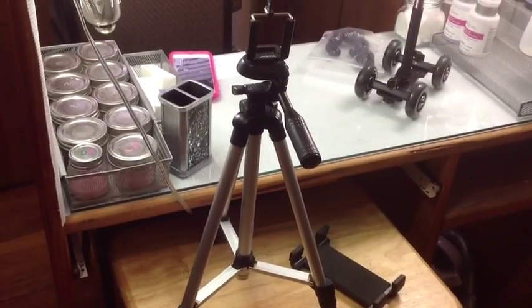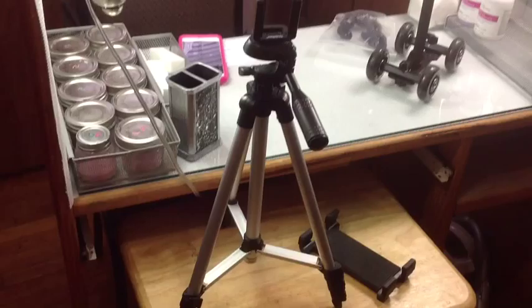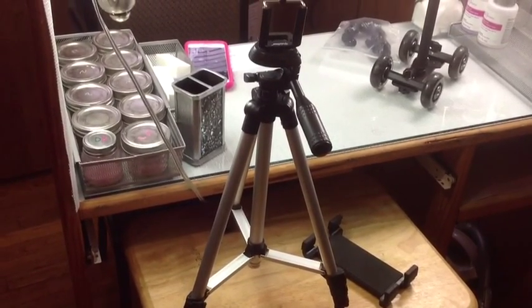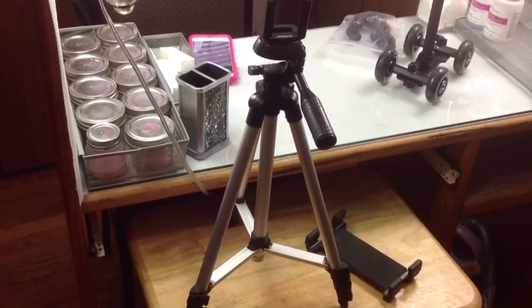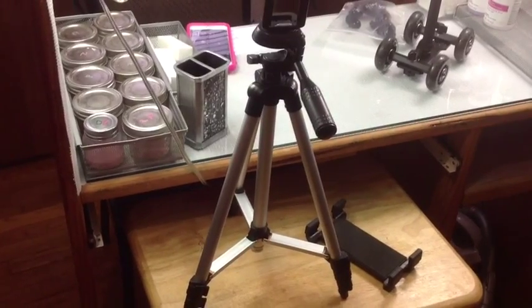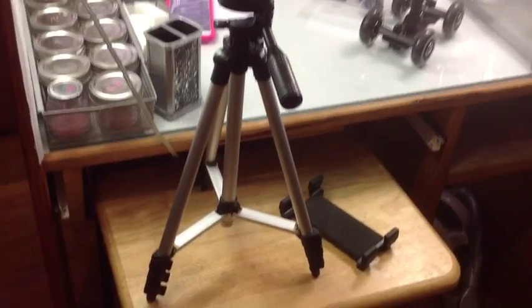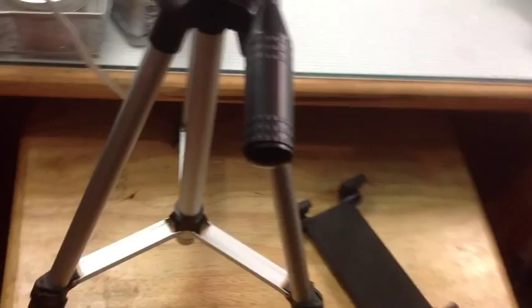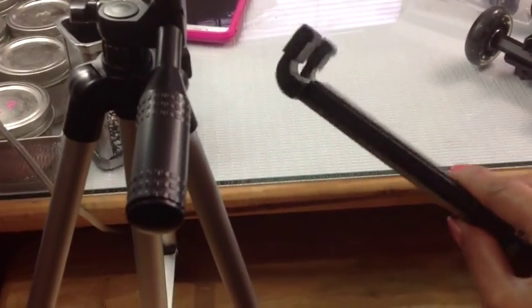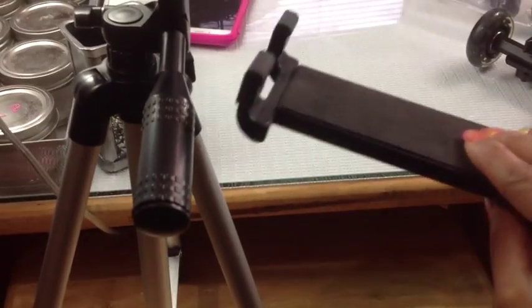This is the little tripod I bought at Walmart — it was like $14.88, though it depends; they had some for $15 and some for $14. And this right here is actually my iPad — I can also record on my iPad too.